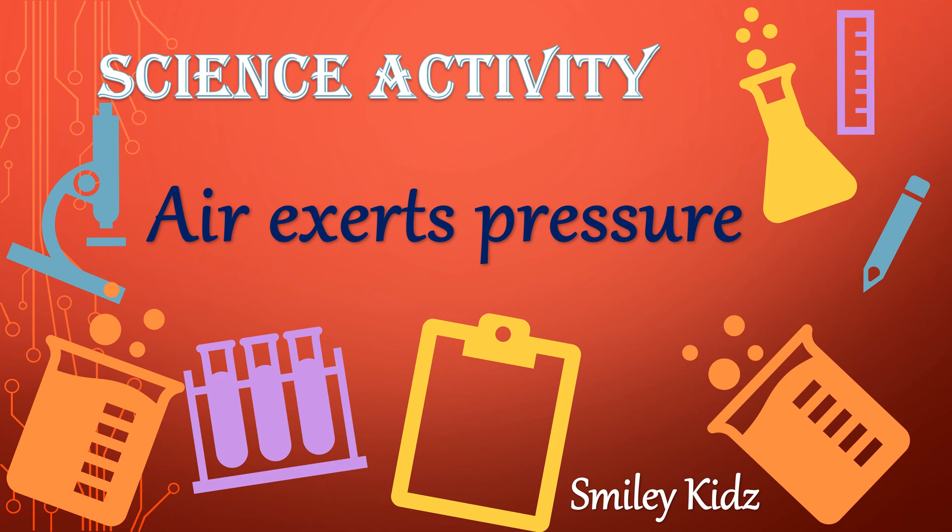Hello friends, welcome back to our channel Smiley Kids. Now we are going to do a small science activity to understand air exerts pressure.